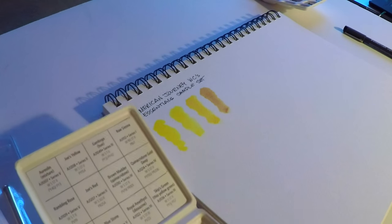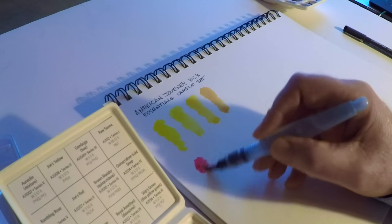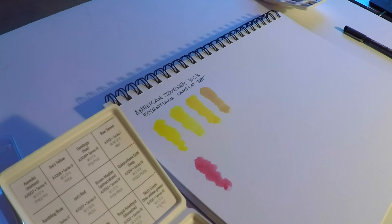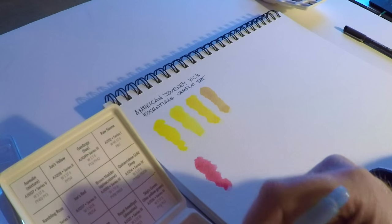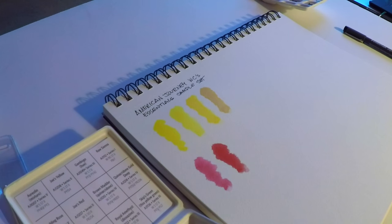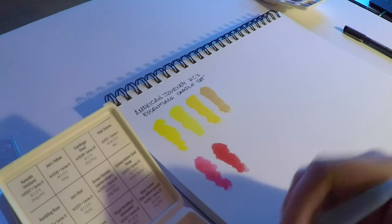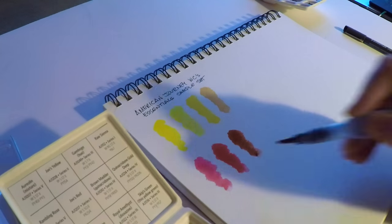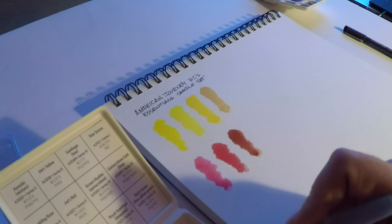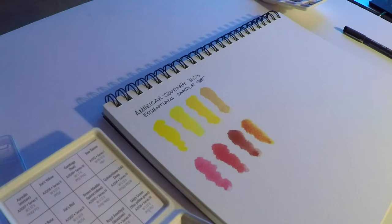Right away the colors are really vibrant, and when water touches these paints they dissolve quickly — very nice dissolvability and dispersion. There's no granularity or graininess either, which usually indicates a pretty finely ground pigment. The color really pops. Just going through the process of laying these down in swatches tells me they're probably pretty well made.